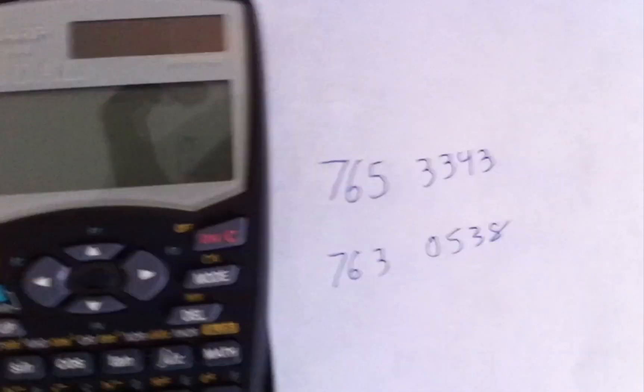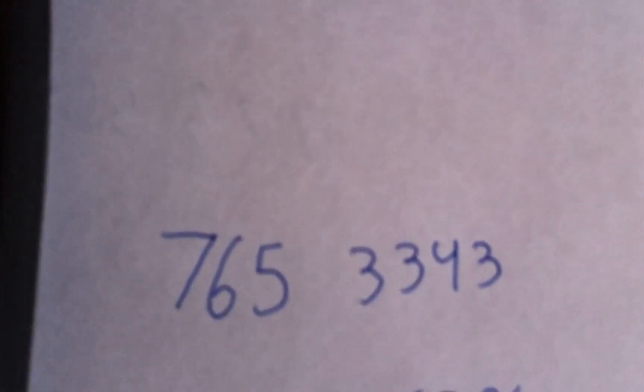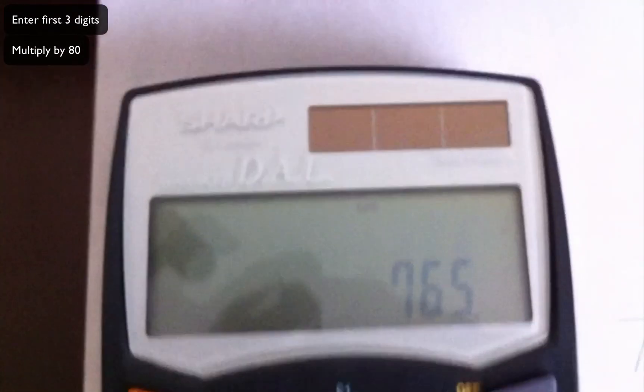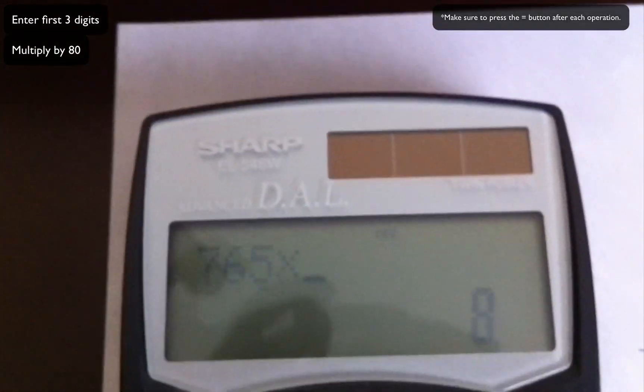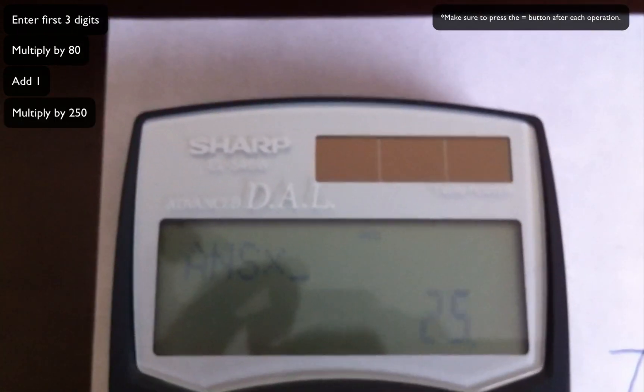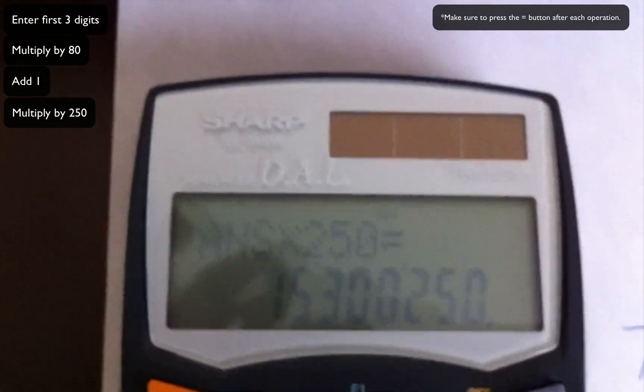First thing is first, you need to type in the first three digits. So we're going to use the number here: seven six five three three four three. So I'm going to do it — as you can see, the numbers: seven six five. Then you multiply that by 80, equals, add one, equals, and then times by 250, equals.